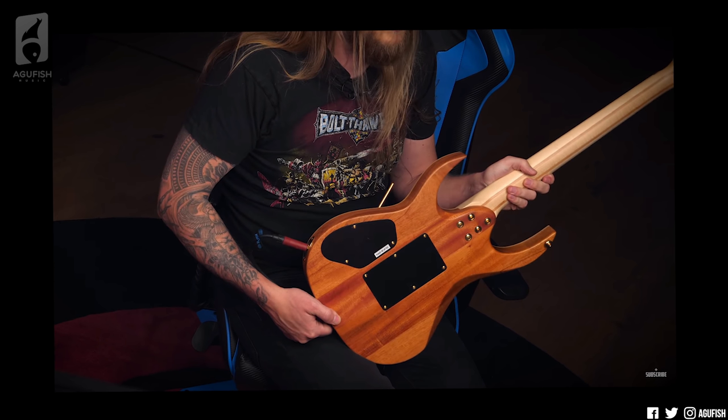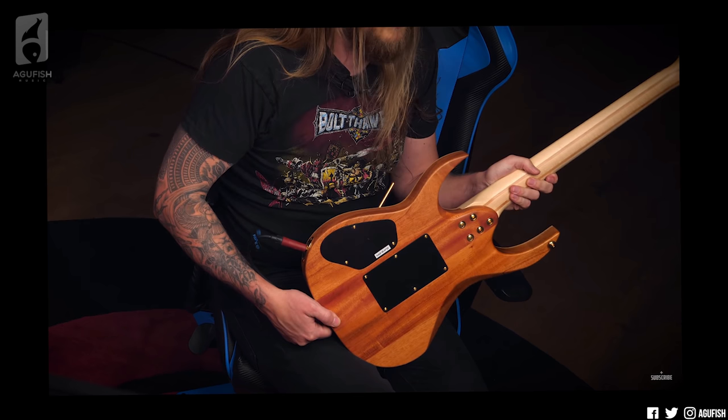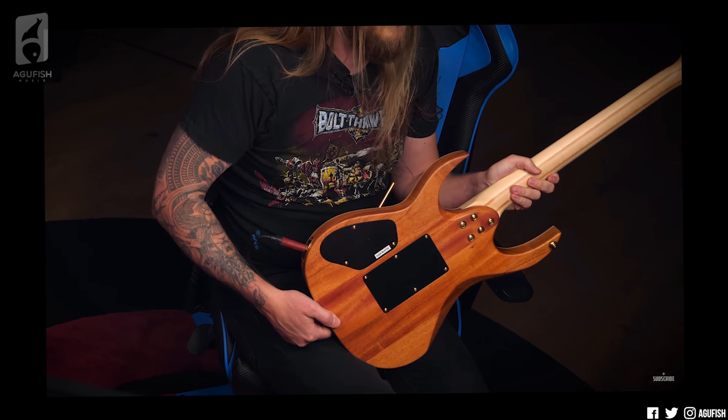Ola says that this is supposed to make them sound snappier as opposed to a set neck. And I usually associate bolt-ons with Fenders, and I guess Fenders do have a snappier sound. I'm not sure if that's all down to the bolt-on neck, but Ola's played enough guitars — I'm willing to take his word on it.